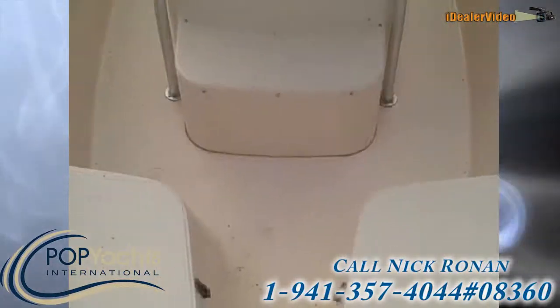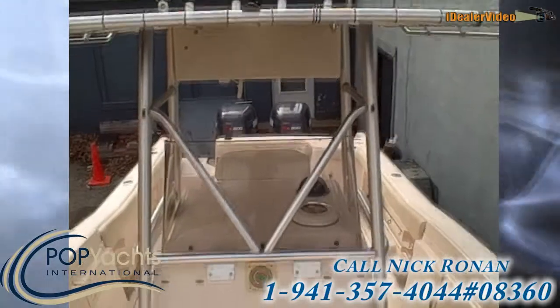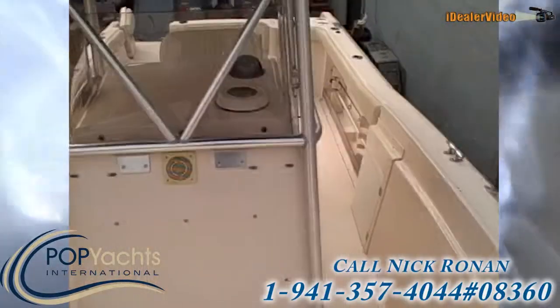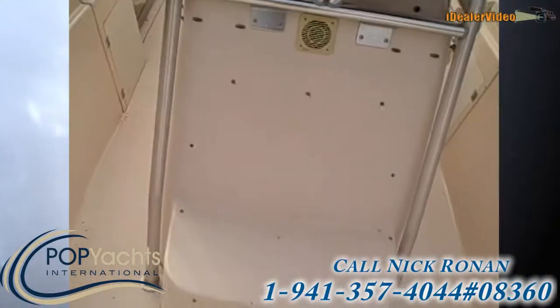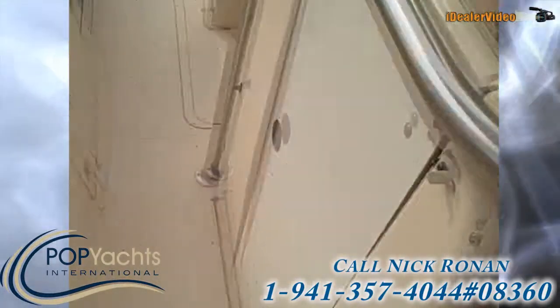Taking a look back here at the console, you'll again see it's just in really nice shape. Most boats this age just don't look this good — this boat has been really well taken care of. Shrink wrapped in the winters, no cracking, no crazing on the fiberglass or anything like that.